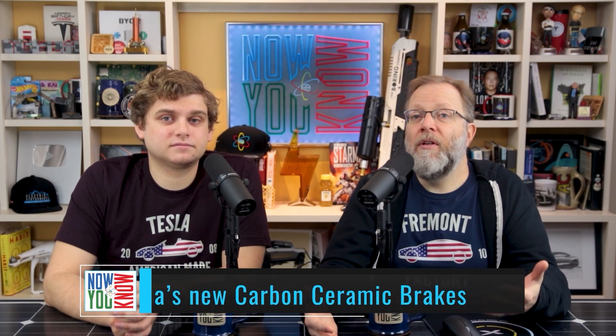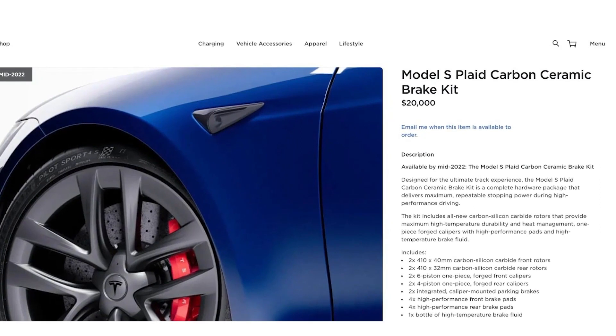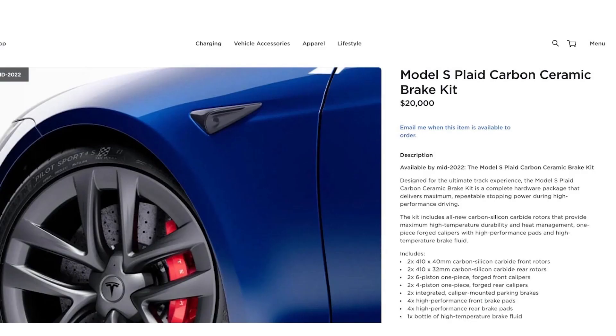Speaking of Model S Plaid, available in mid-2022, Tesla just announced their Model S Plaid carbon ceramic brake kit. This kit is designed for the ultimate track experience and includes all-new carbon silicon carbide rotors and one-piece forged calipers with high-performance pads. My question is: does this include installation? Because I think this is just the parts. Let's take a look — I don't see installation. It's pretty pricey for no installation.